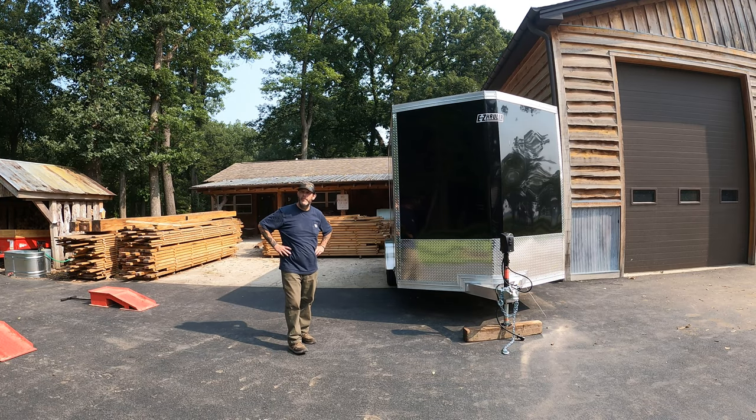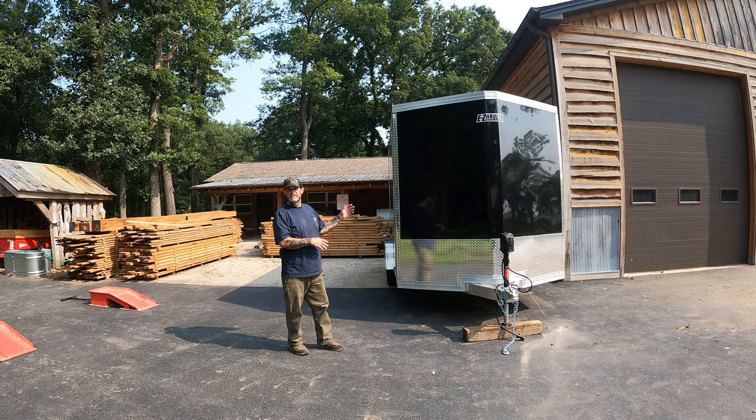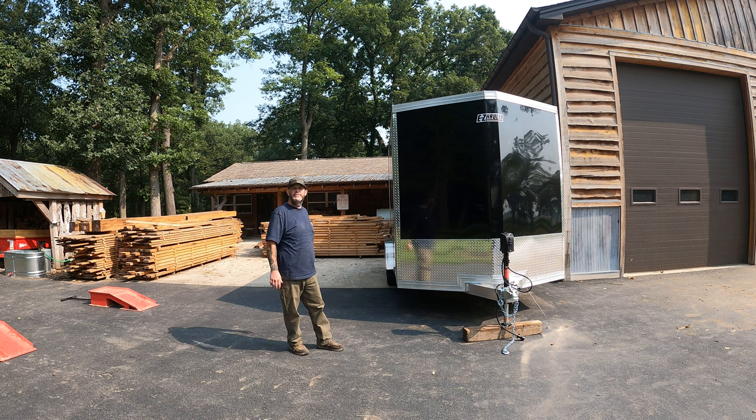Good morning, welcome back to Build Life. Today we're going to start a new build — because why would you finish the one you're currently working on before you start another one? This is my enclosed trailer. I just got it. It's a trailer and it's enclosed.